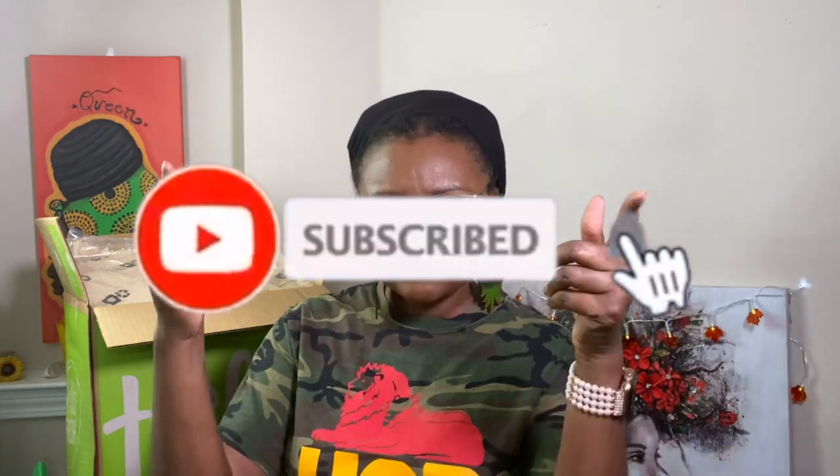I will leave that link down below. Thank you all for watching, try Hello Fresh, and if you're interested my link is down below. If you try it, come back and let me know what you think about it. Thank you all for watching, subscribe to my channel, and I will see you in the next video. Bye y'all!